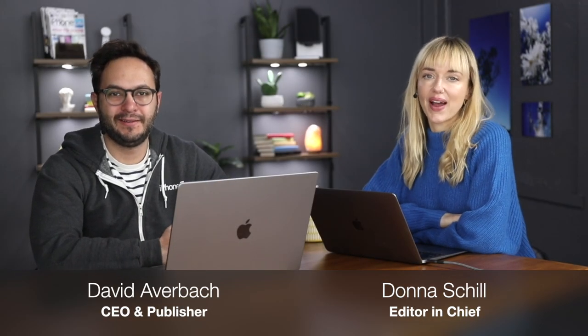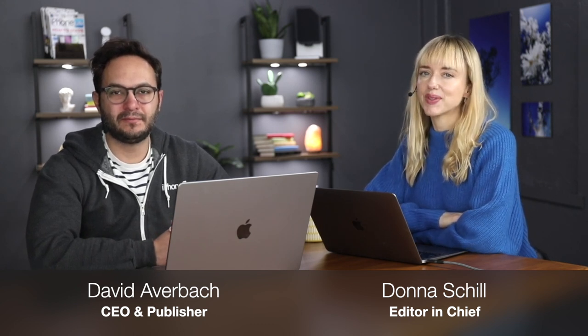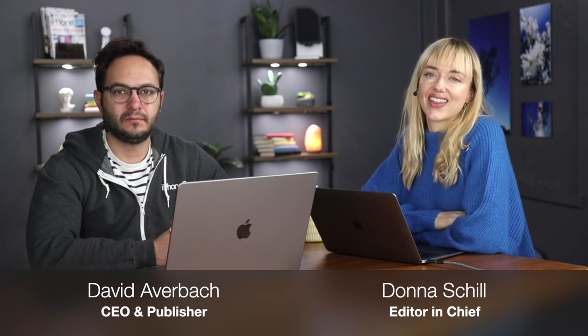Hi, and welcome to the iPhone Life podcast. I'm Donna Schill, Editor-in-Chief at iPhone Life. And I'm David Averbach, CEO and publisher. Each episode, we bring to you the best apps, top tips, and great gear in the iOS world.